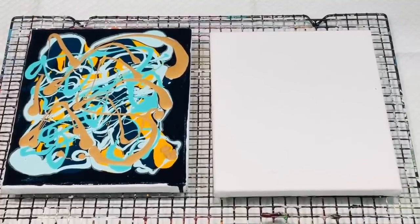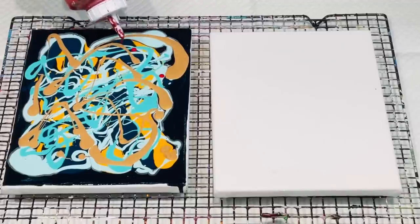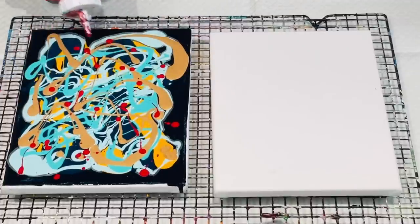Should I add red or should I leave it? Oh, the decisions! Maybe I might just add a little bit of red — this is the Cool Red. Close that up — it doesn't want to come out right, it wants to come out like this, so I'm just going to literally go with the flow. Pour your heart out and just do whatever the bottle has decided.